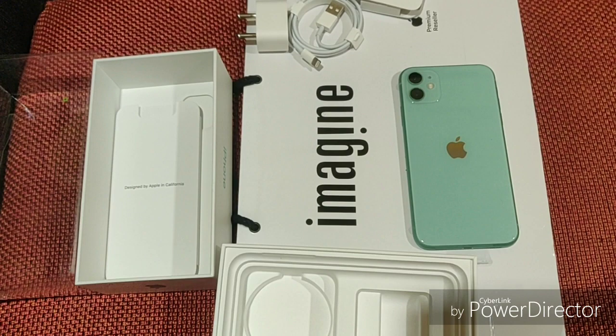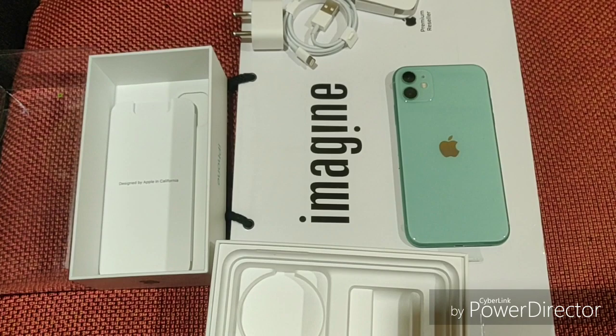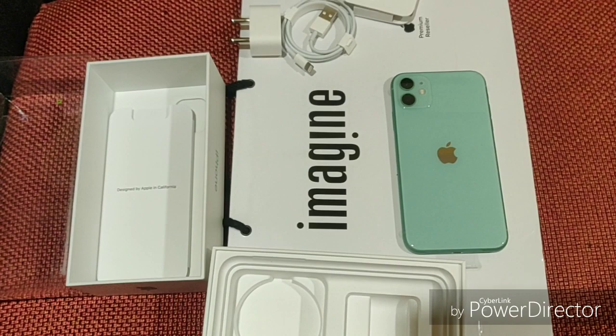If you have any fault, you can claim it. You will get the same offer. You can go to retail stores like Chroma, Reliance, Imagine, and Aptronix. These stores are certified resellers — they are trustworthy and carry first quality products.